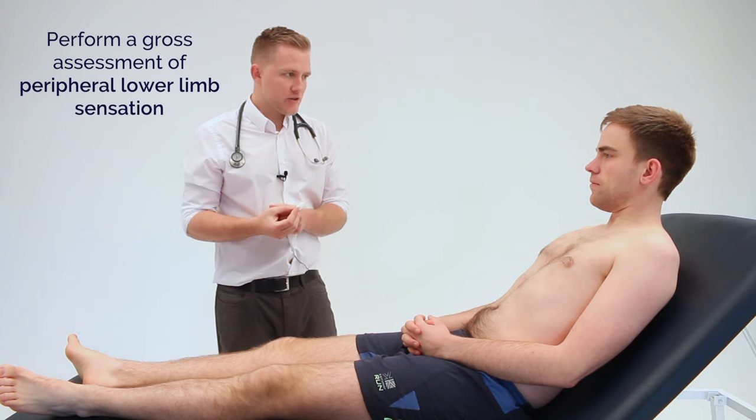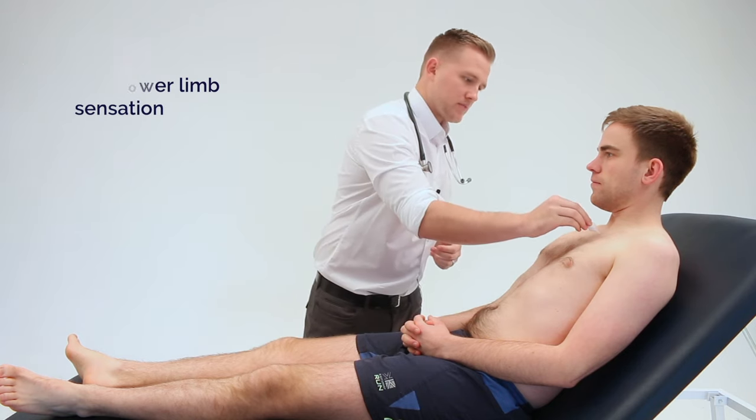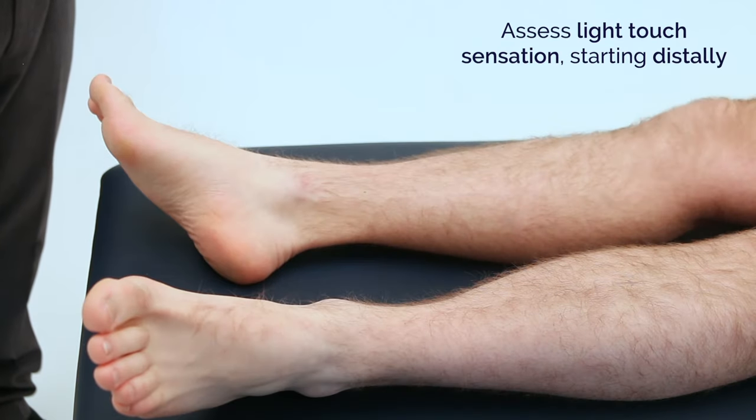I'm now going to assess the sensation in your legs using this piece of cotton wool. This is what it feels like — can you feel that? I can. Great. I'd like you to close your eyes and let me know whether you can feel it, yes or no.